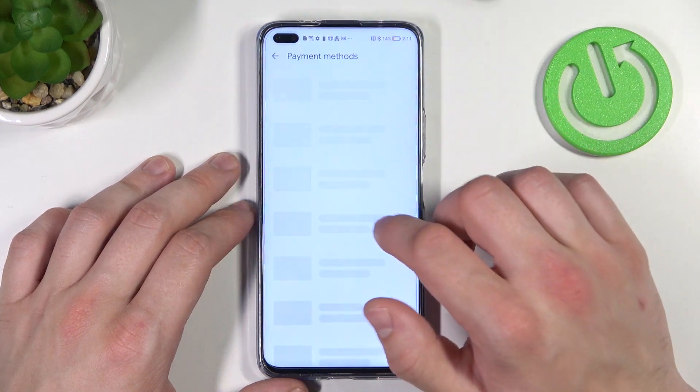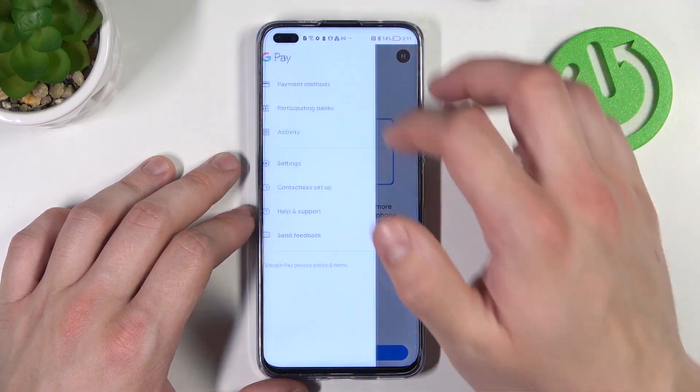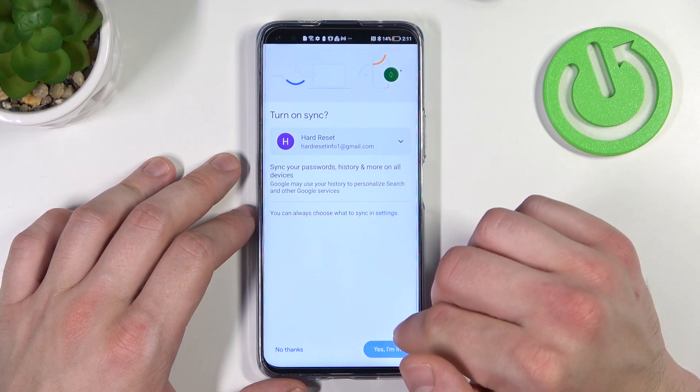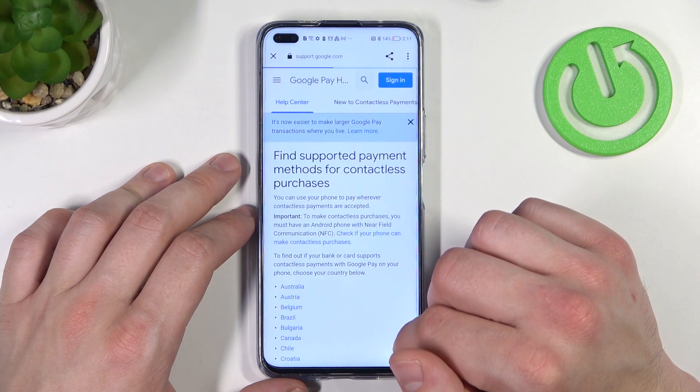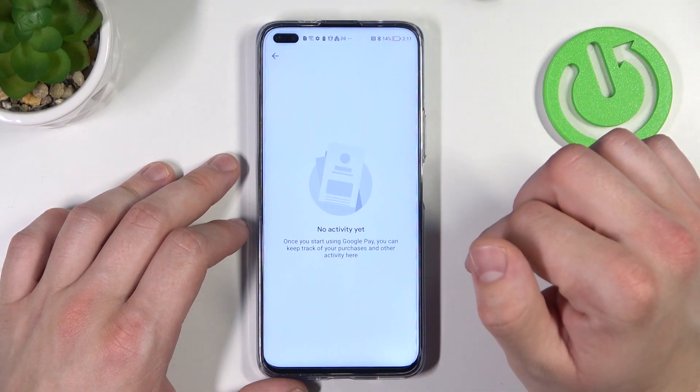If you go here you got access to all of your payment methods. You can check the full list of participating banks and your activity.